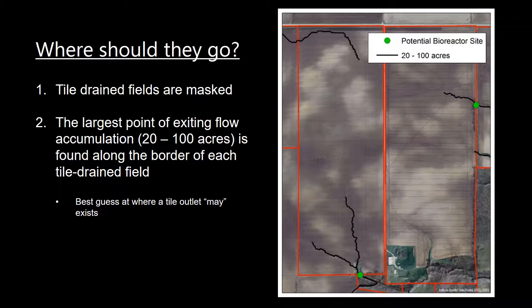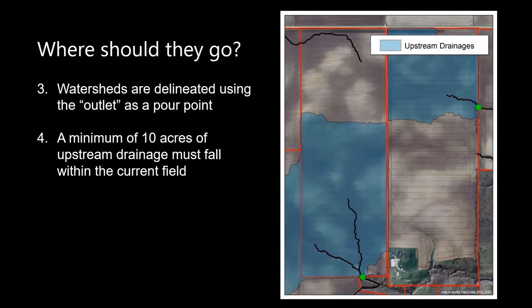However, like with all things, field verification will be needed, and local knowledge could be valuable in this sense. The next step is watersheds are delineated using that outlet as a pour point, and then a check is done to make sure that a minimum of 10 acres of upstream drainage falls within that current field.